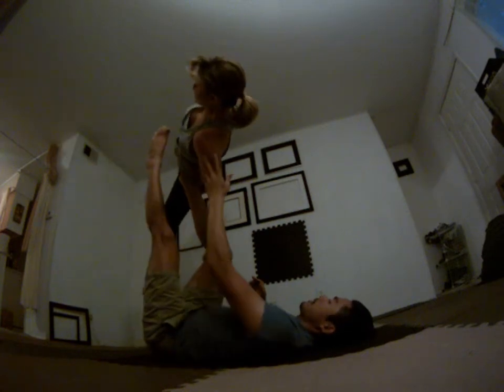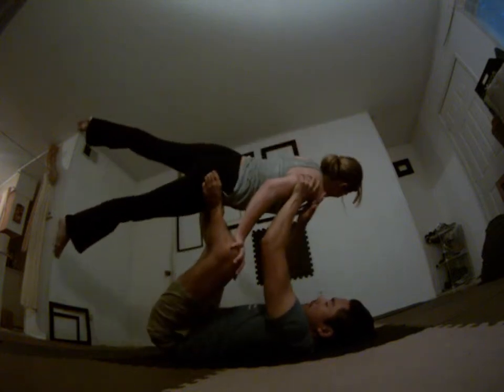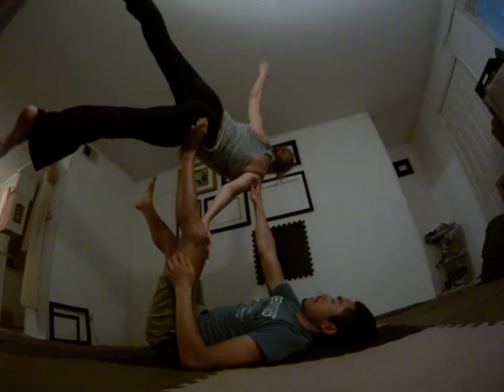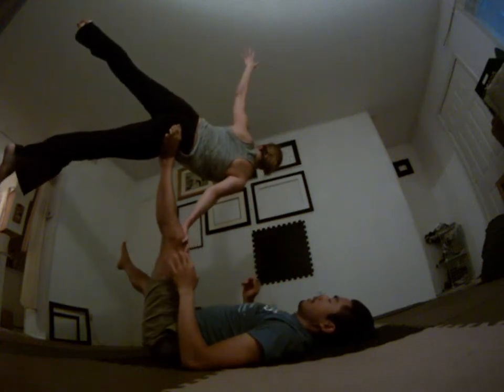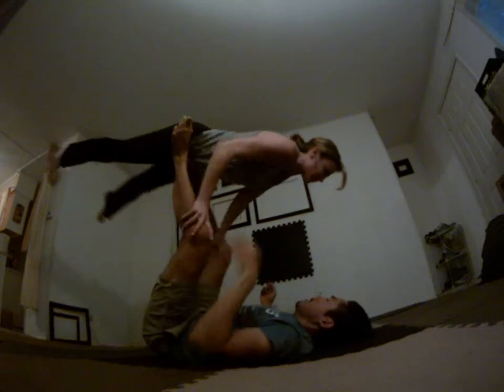Notice my leg here as she switches — I'm really lowering my leg here so Sarah can get her hips over. And once she's stacked, then I can press up. Just get the hips over. One more, Sarah — grab the inside of my knee, switch the hip, and go.